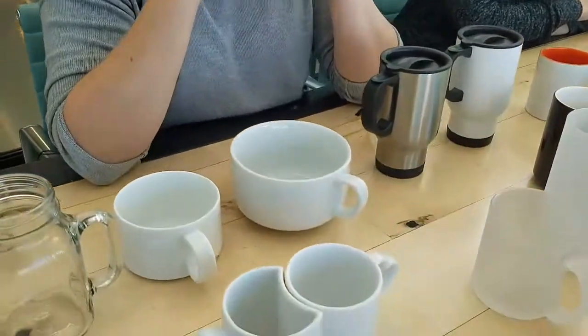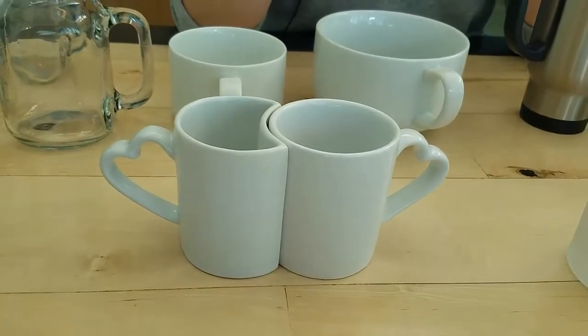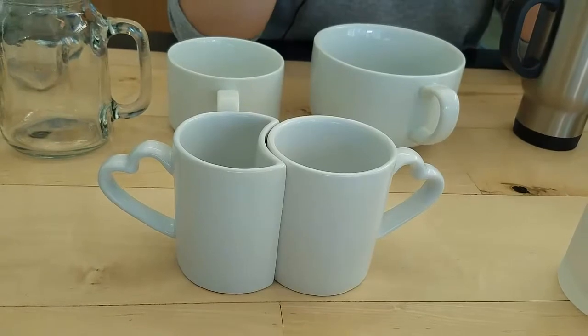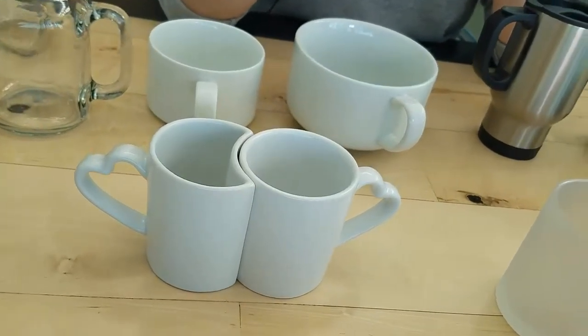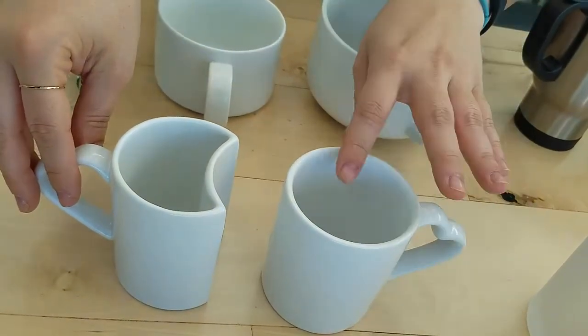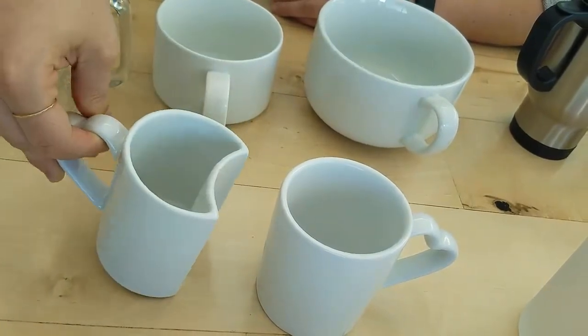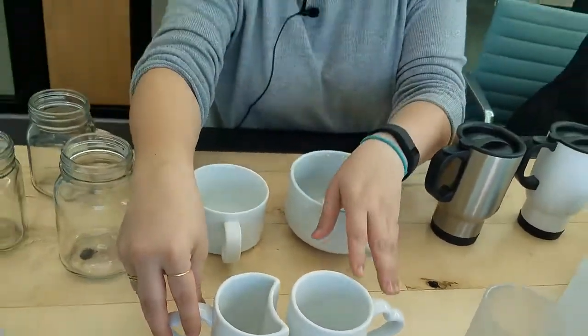Next up is probably my least favorite mug, and that's the lover's mug. Why? Because one of the mugs would never be used. The lover's mug features two mugs nestled within each other, and they each have a kind of heart-shaped handle. One of the mugs is a normal functioning mug, and the other one kind of got the short end of the stick. But that's what happens when you have a lover — one always gets the short end of the stick.